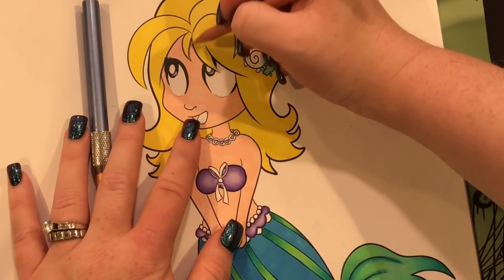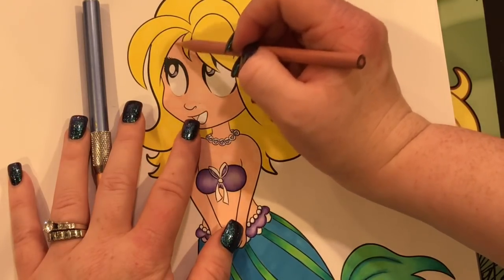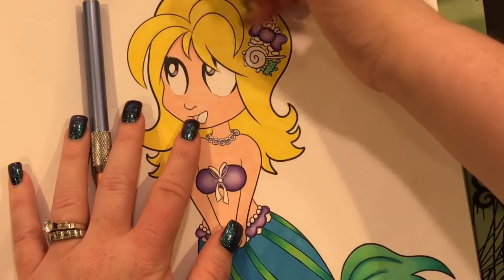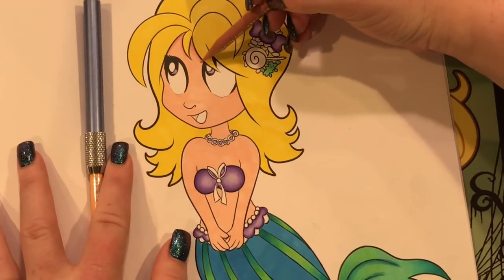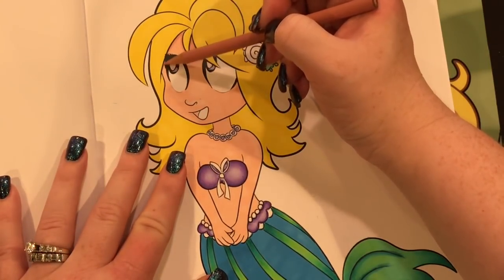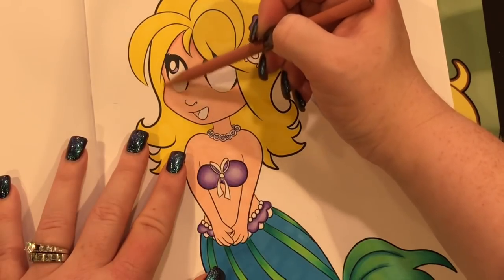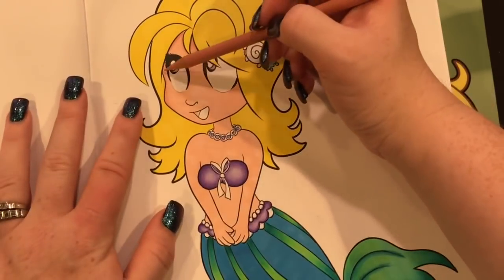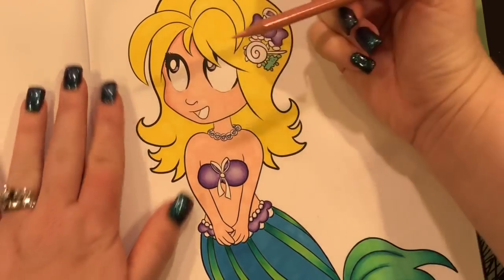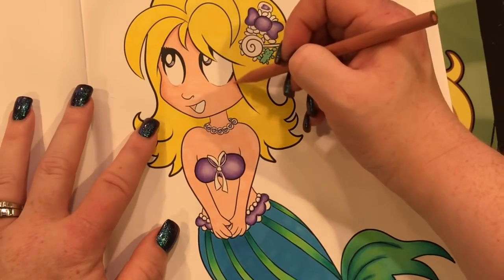Last weekend we went to the local Halloween store — one of those that pops up at Halloween time. We were looking for a costume for Emilio, but he changes his mind on who he's going to be like he changes his underwear. That day he wanted to be Woody. The owner was so nice — she opened the costume and gave him the hat to try. He said no thanks. I said if you want to be Woody you have to wear the hat, but he didn't want any part of it and walked away. The lady said don't worry, he might change his mind — just come back. Sure enough, at 9 o'clock that night putting him to bed, he goes, 'Where's my Woody costume?' I knew it. But we still haven't bought the costume.